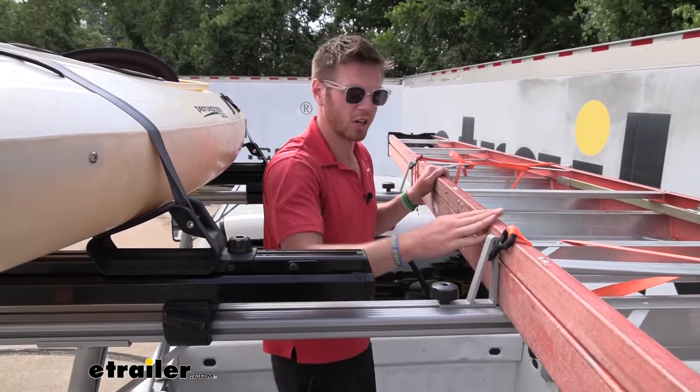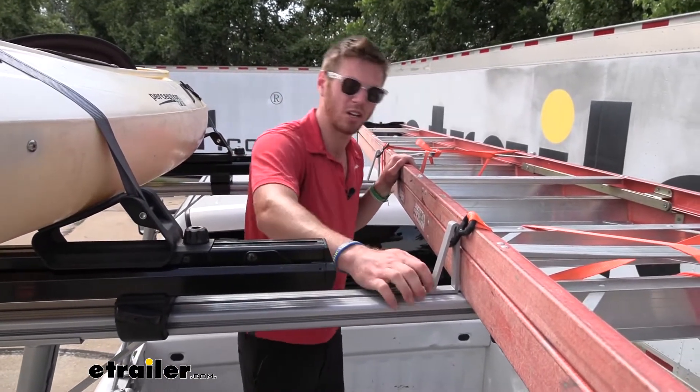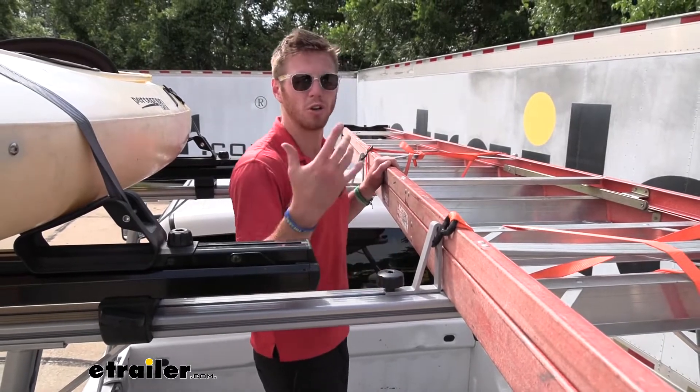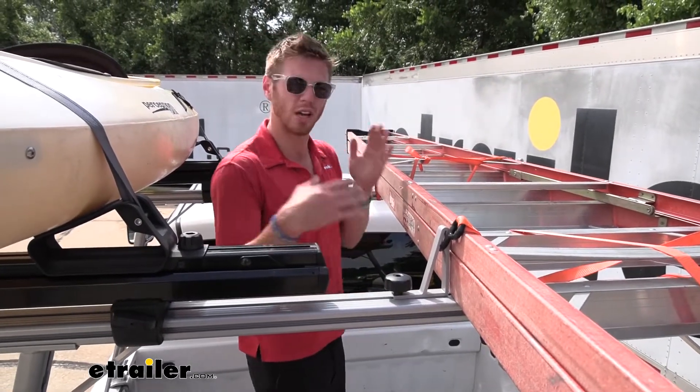Also with our ladders we're gonna have some ladder load stops right here, which can be used with a ladder, could be used for your lumber, your pipe, whatever you really need to bring to that job site.